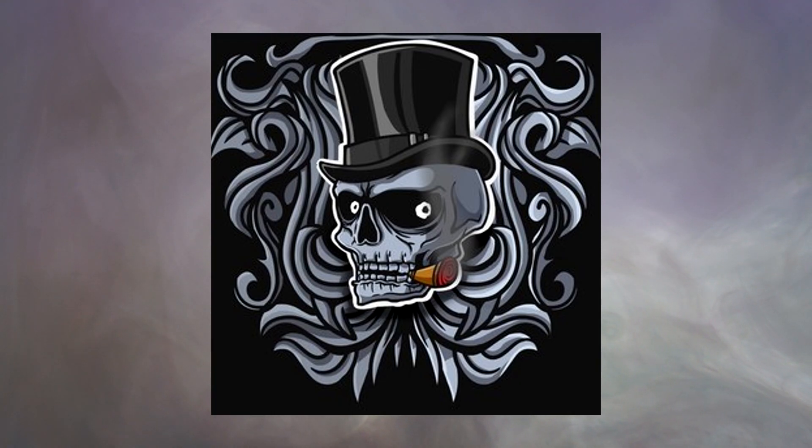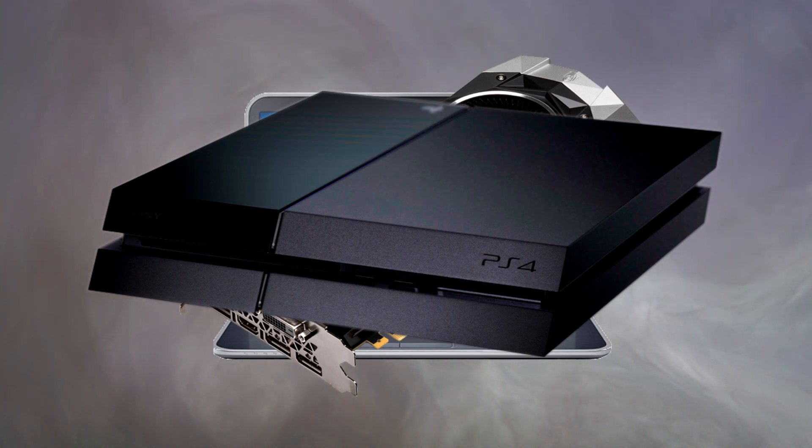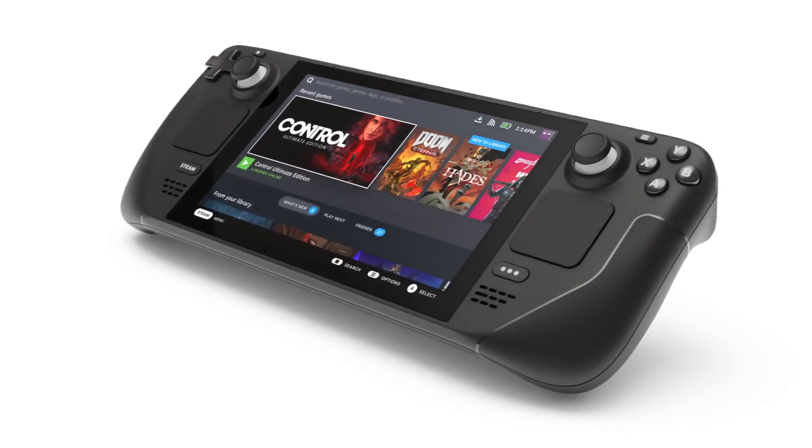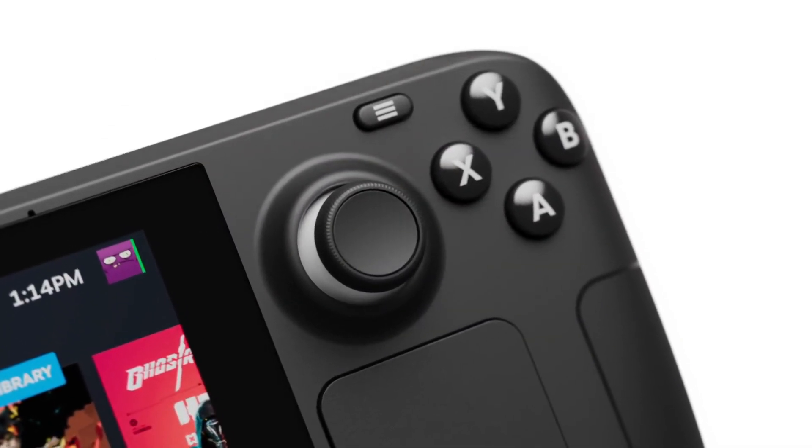The first thing I always do with new tech is tear it apart and try to make it better — I have a problem. Laptops, graphics cards, PlayStations, whatever I can get my hands on, I always try to take it apart and make it faster, cooler, whatever. So when I found out how user serviceable the new Steam Deck would be, my screwdriver started itching.